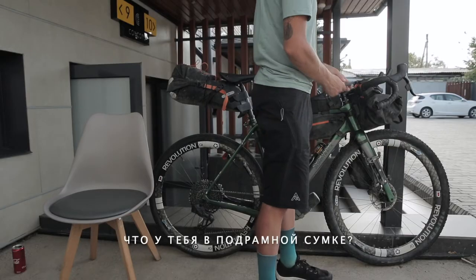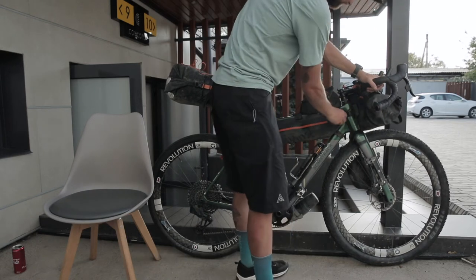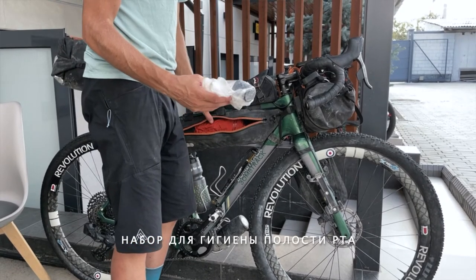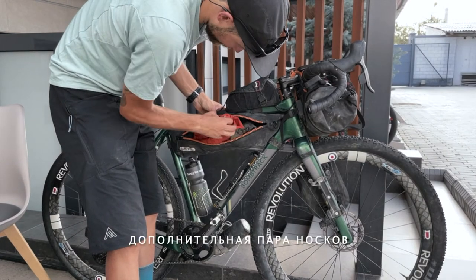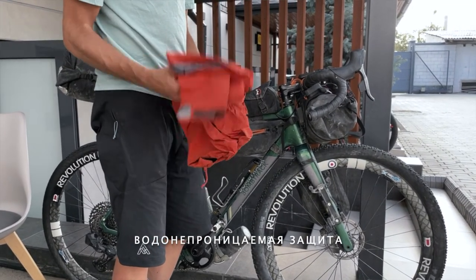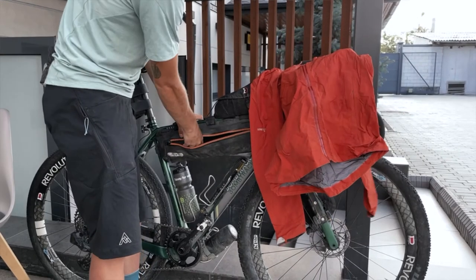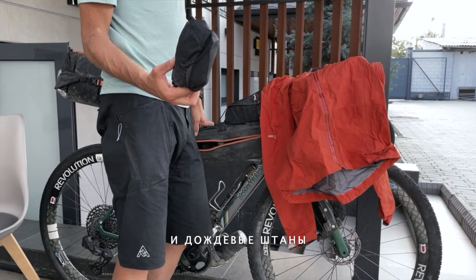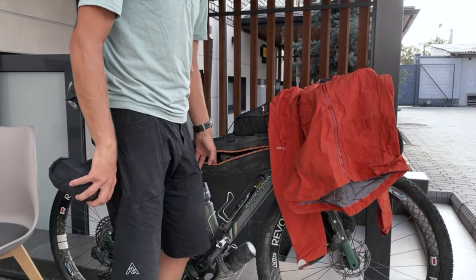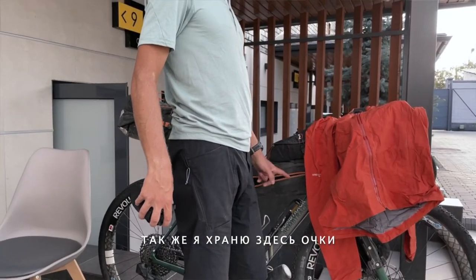What's in the frame bag? The frame bag has everything I might need to quickly access. So in this case: toothbrush, chamois butter, an extra pair of socks — in case you're really wet and cold. And then my rain protective gear: a 7mesh Vortex Pro jacket, and rain pants. There are also emergency gaiters for the shoes against rain. I didn't really use them, but okay. And I had my gloves in here too.